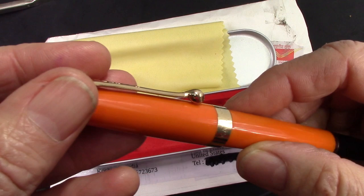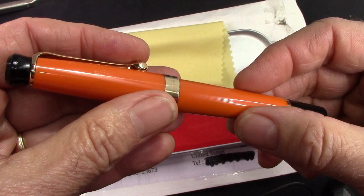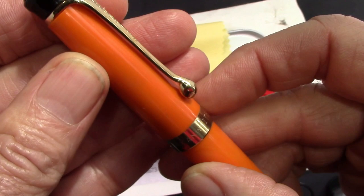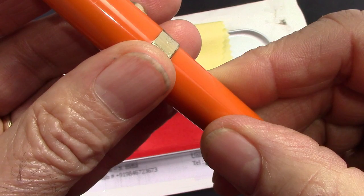What we have here is a turned acrylic body and cap. The blind cap feels like it's made out of ebonite and the cap finial feels like it's made out of ebonite as well. We have identification on the clip and on the cap band, and it's not over the top. Overall the pen has a good feel to it.